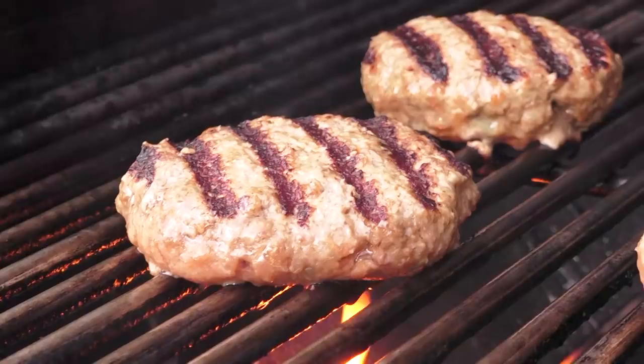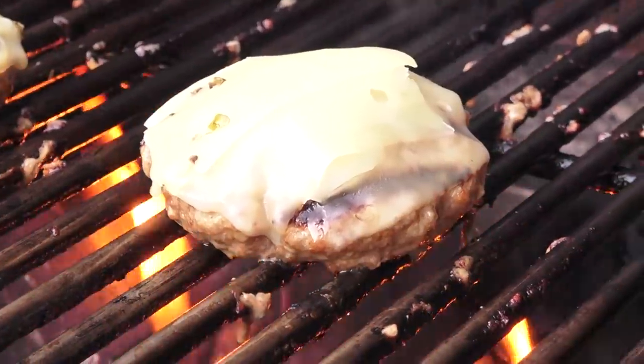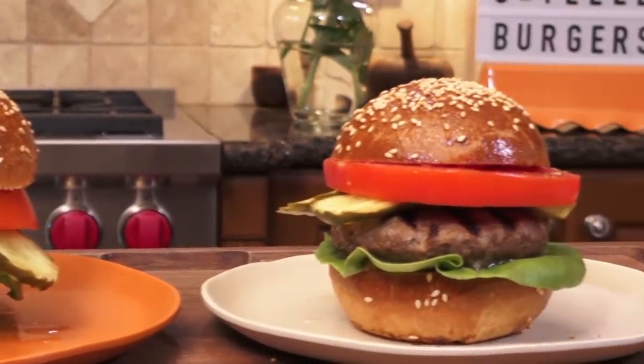Hi, I'm Christine Cushing and welcome to my kitchen where we make fun, feel-good recipes that connect us all. Today I'm hitting the queue and we are going to make a burger that's going to become your go-to. You're going to be making it over and over again. Let's get started on the beef.